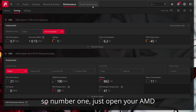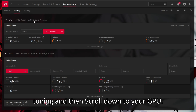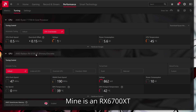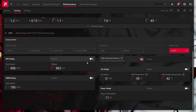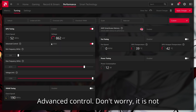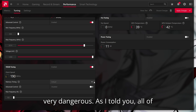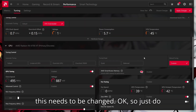Number one: just open your AMD software, go to Performance, then Tuning, and scroll down to your GPU — mine is an RX 6700 XT Sapphire Pulse Edition — and just click on Custom Tuning. Enable all of the different buttons, including Advanced Control. Don't worry, it is not very dangerous as I told you. All of this needs to be changed.